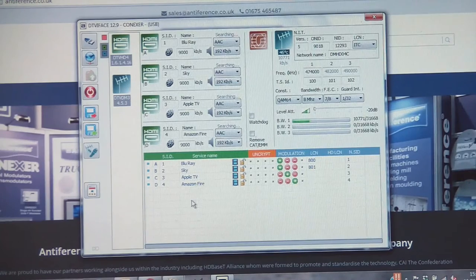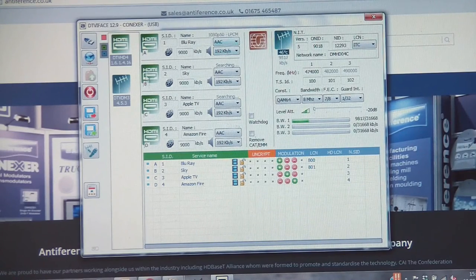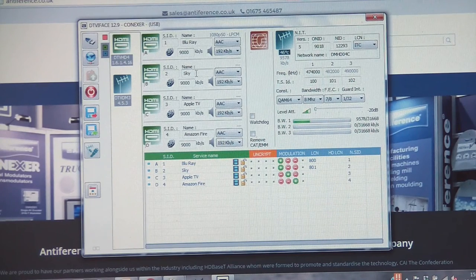Once you've got it connected you should see it looking a little bit like this. You've got three main sections: the encoder section, the modulator section over on the right-hand side, and at the bottom is our main output table which we'll talk about in a little while. Each of the inputs has its own programming fields where you can name the channel, and you've got the ability to adjust your video and audio rates and audio standards as well. We've put some names in already because we're using a Blu-ray player — you would name the other inputs depending on what the devices are.